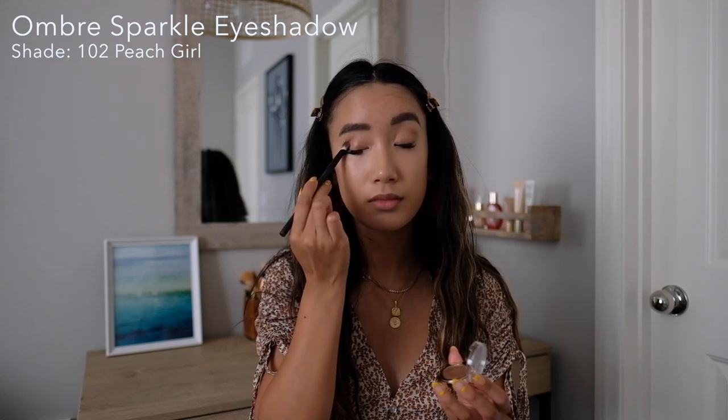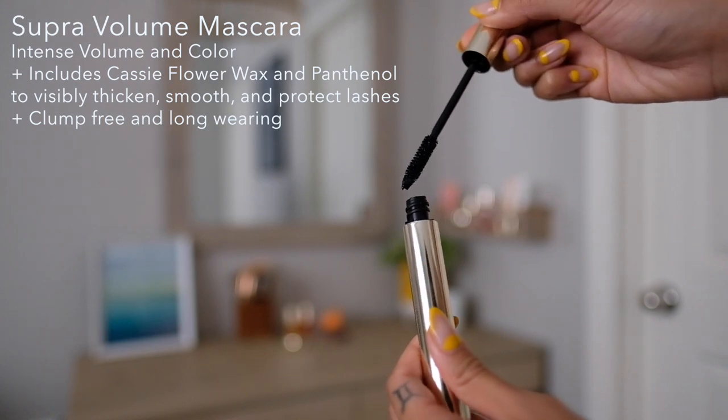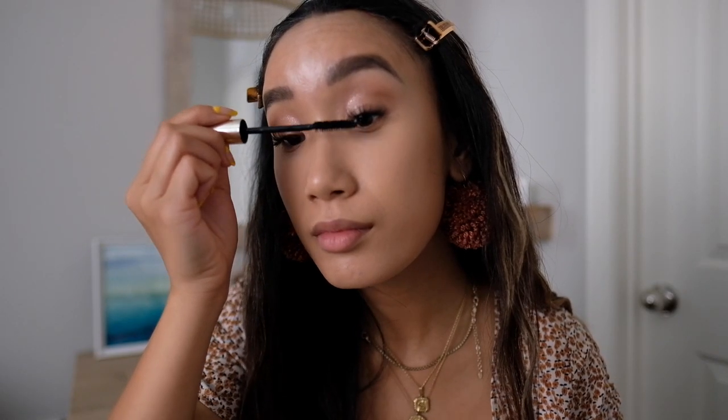Since we just primed our lids with concealer, we're going to now go in with the Ombre Sparkle Eyeshadow in 102 Peach Girl. And since this is a more natural look, I'm only going to use one color all over the lid. Next, to finish off the eye look, I'm going to apply the Clarins Supra Volume Mascara for Intense Volume and Color. It contains Cassie Flower Wax and Panthenol to visibly thicken, smooth, and protect your lashes. And it is basically clump-free and long-wearing, which is perfect during the summertime and when you're on the go.